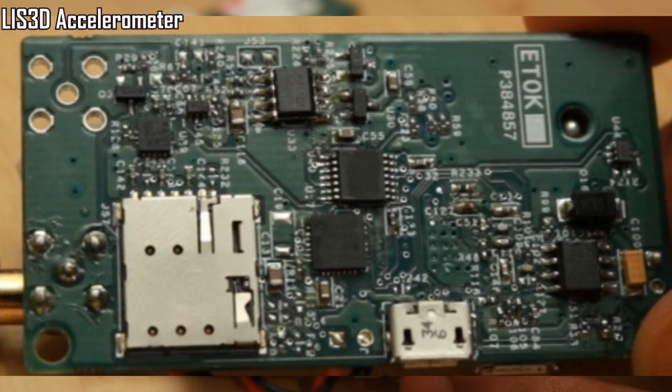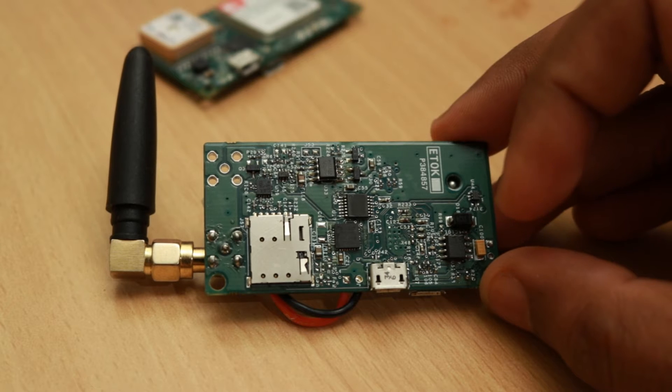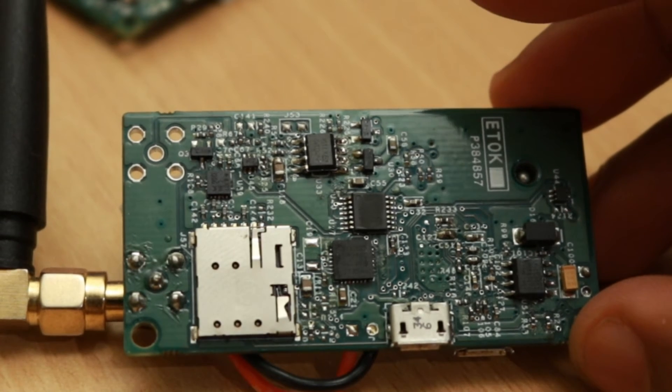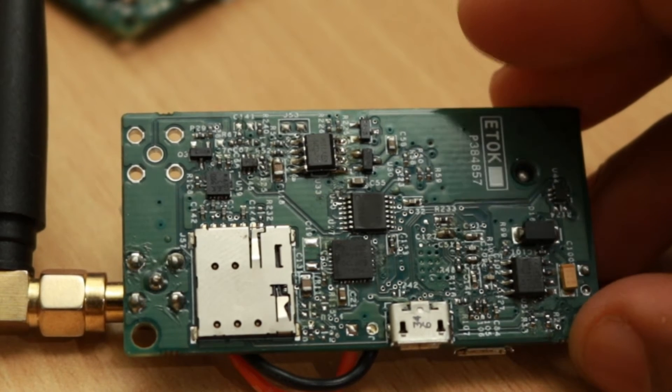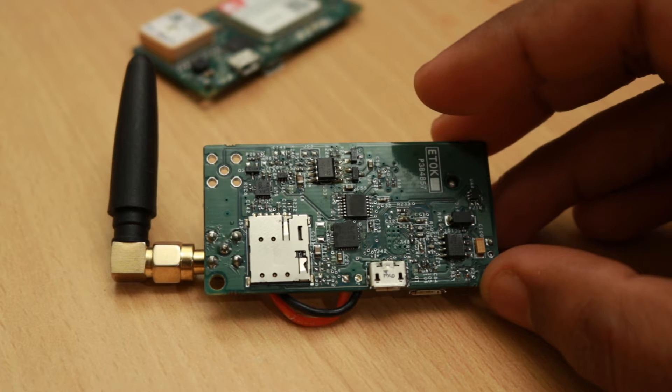The board has the LIS3D accelerometer by STMicroelectronics which will be helpful for adding motion sensing capabilities to the device. We added an SOIC package EEPROM on board to save configuration data. This EEPROM has enough space to save GPS pings and later forward them on network disconnection. The footprint is also compatible with FRAM chips, so in case we need to save data at a higher rate an FRAM chip can also be utilized.